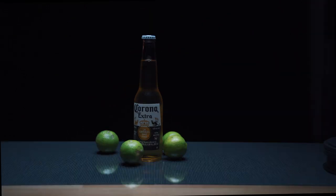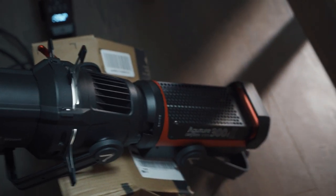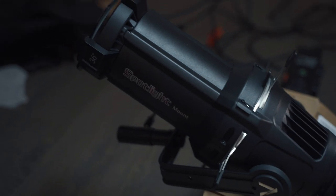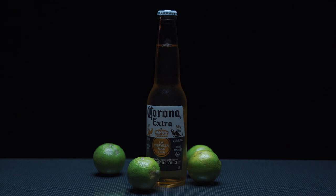When you light glass, you always light for the reflections. I have a black backdrop in the back and I'm shooting a spotlight directly behind the bottle to give it a nice highlight from the back. For the spotlight, I use a 300d with the spotlight mount from Aputure — it creates a nice little spotlight on the black backdrop that gives the liquid in the bottle a nice glow.